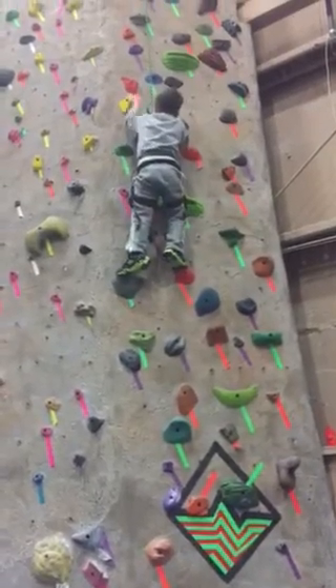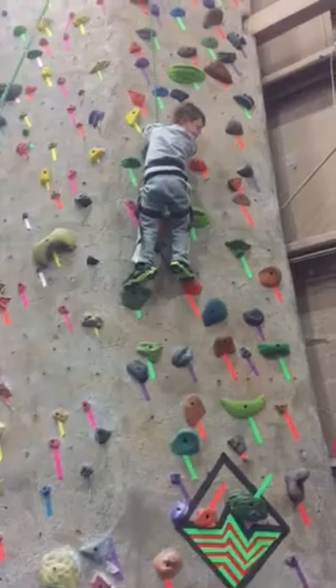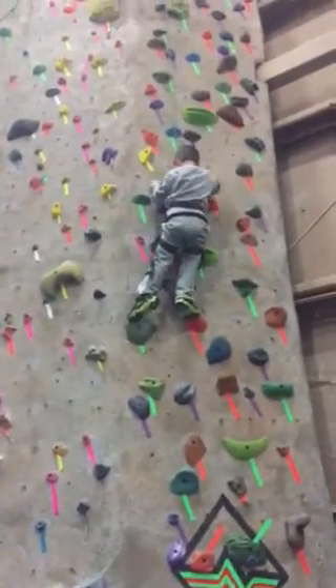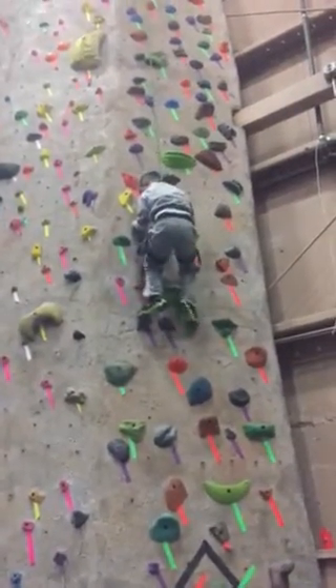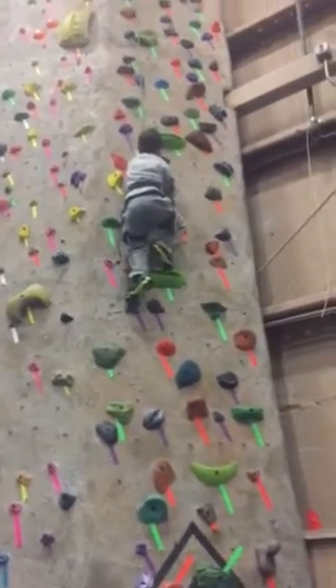Which one would be easy? What's that? Which ones are the easy rocks? It doesn't go by any specific color. Try to step your right foot up, Shane, onto that black one. Now grab that blue one above your head. There you go. Nice job.